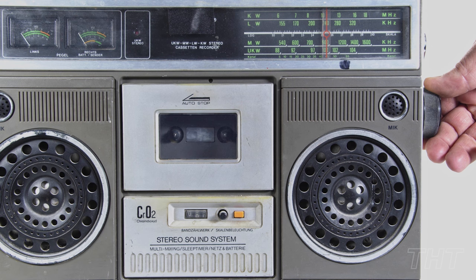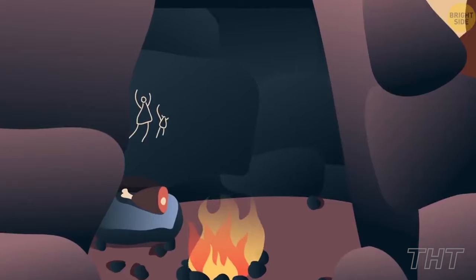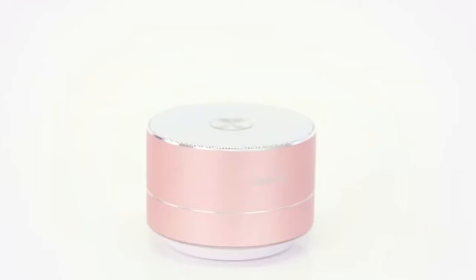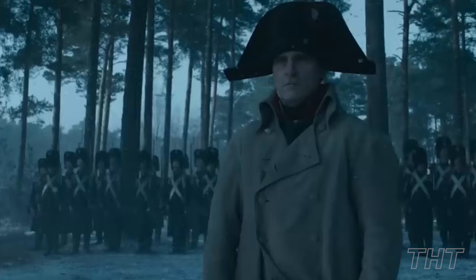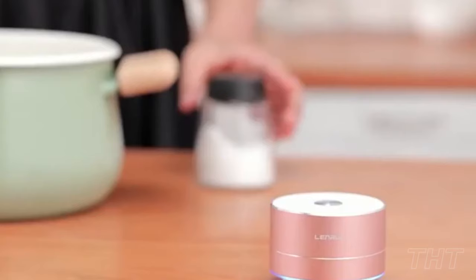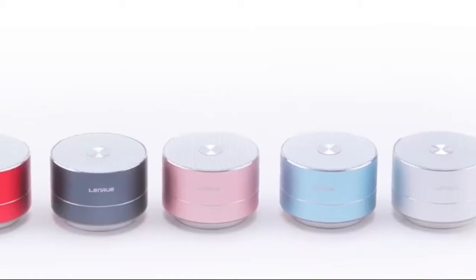In a world filled with mundane speakers, along comes the LenRue portable Bluetooth speaker — the auditory dynamo that's about to slap boring back to the stone age. When it comes to mesmerizing sound that envelops your home, you can trust the LenRue portable Bluetooth speaker to come to the table and perform. It has a 10-hour playtime capability, connects to devices up to 35 feet away, and is made of aluminum, unlike other plastic speakers on the market. This little guy packs a sonic punch that could send shockwaves through the Richter scale. Sometimes little is all you need. We'll catch you later.